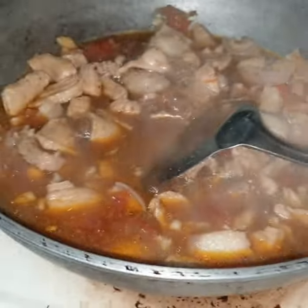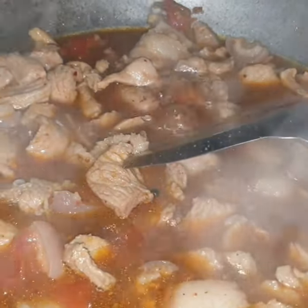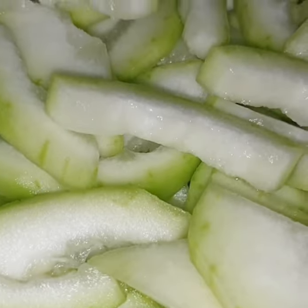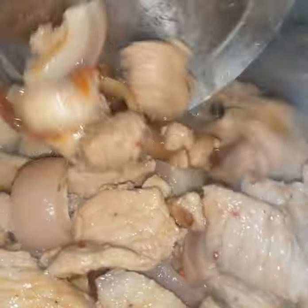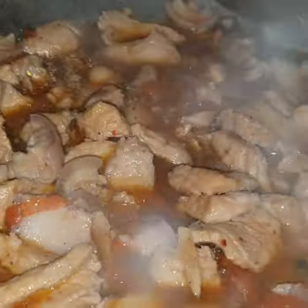Ayan guys, ito yung upo ko. Inislice ko na rin — ayan, tinanggalan ko sya ng botong guys kasi medyo matanda na yung botong niya. Ayan, ilalagay ko mamaya green chili guys.